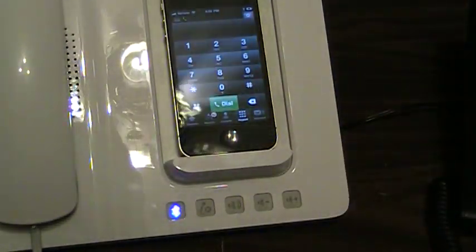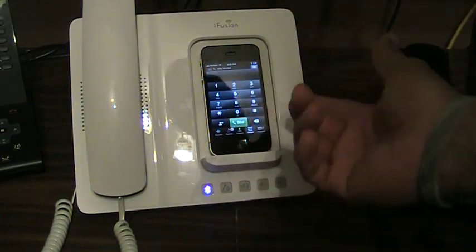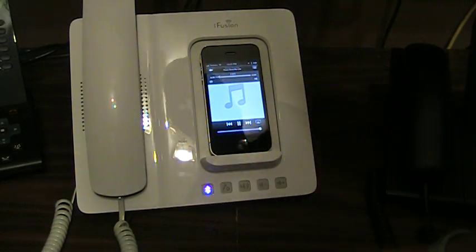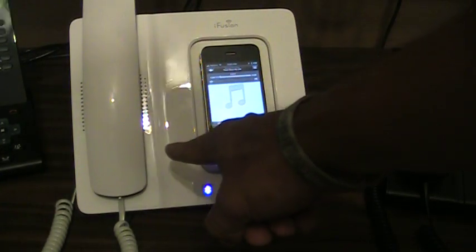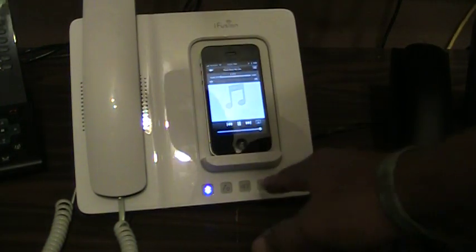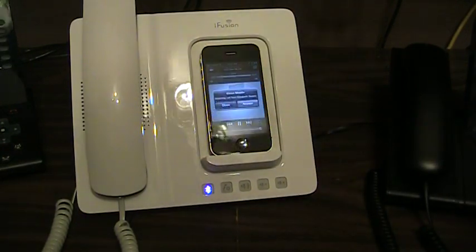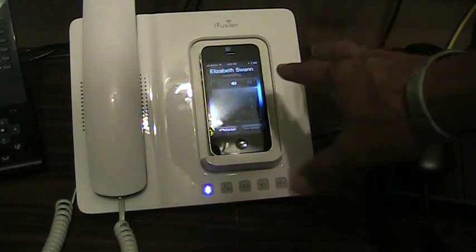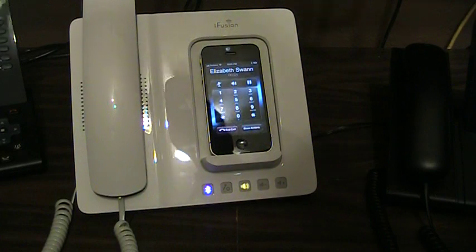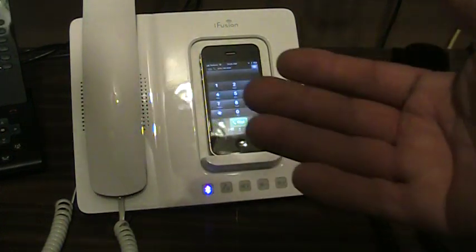I'm going to go back to my mobile app and hang up. The only other thing I wanted to show you: this thing is paired, and I can go to my iPod and play music, and it plays through the speakerphone here. That's kind of neat to have in the background in your office. And if you get an incoming call, the music goes off, you hear the speakerphone ringing, and then you can answer. Then you're on speakerphone talking to the calling party. When you end the call, your music comes back on.